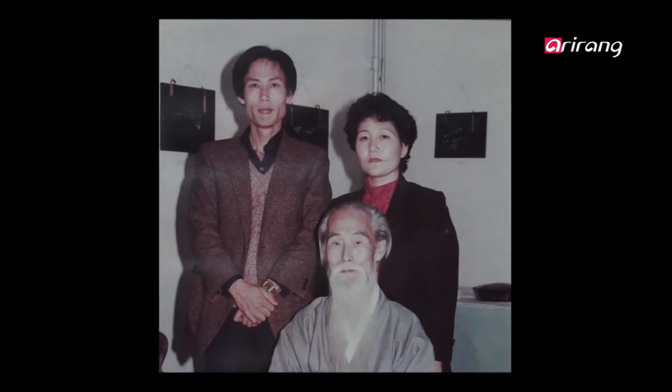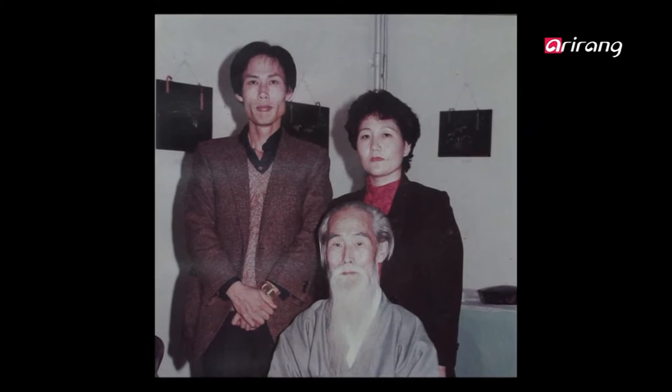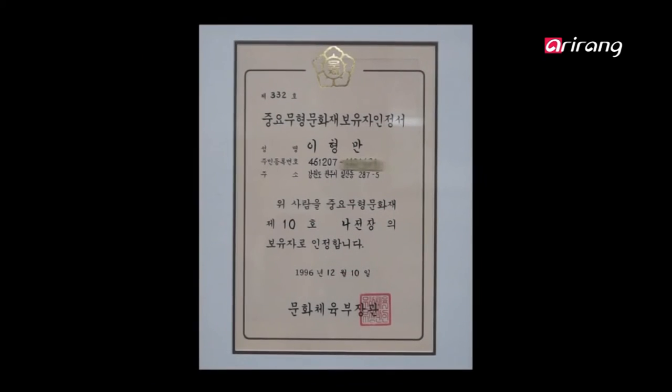He learned the technique from his teacher, Kim Bong-ryong, and was designated as an apprentice in 1996.